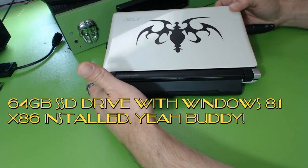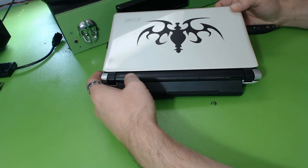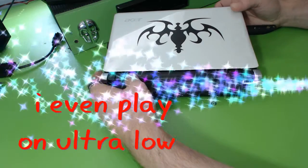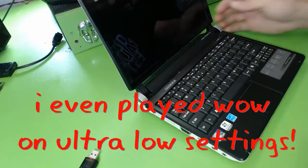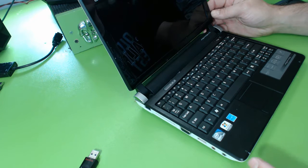It comes with no hard drive, so I put in an SSD I had around. Mechanical will work, but I just want to show you some really neat things you can do with this. I installed a 64 GB solid state drive, a rather cheap one, put an operating system on it — Windows 8.